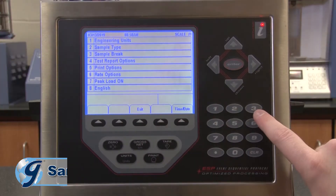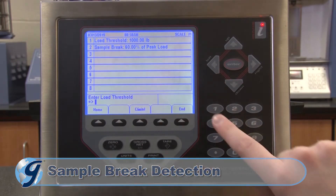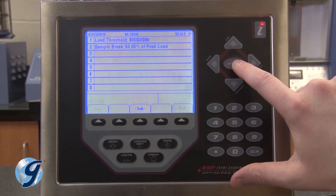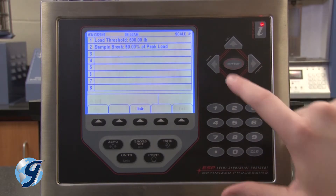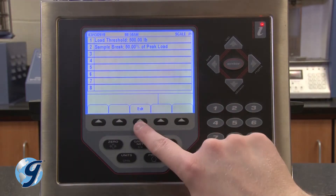For sample break, we'll use a load threshold of 500 pounds and a sample break of 50 percent of peak load. The sample break detector continuously monitors specimen loading and ends the test when the current load falls below a set percentage of the peak load. The peak load will be the concrete compressive strength. Press exit to return to the setup menu.